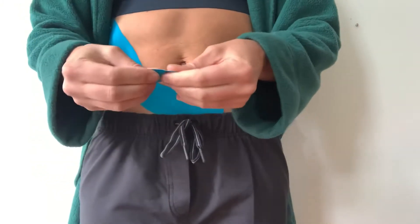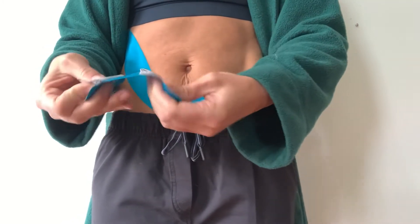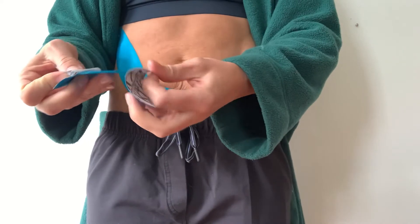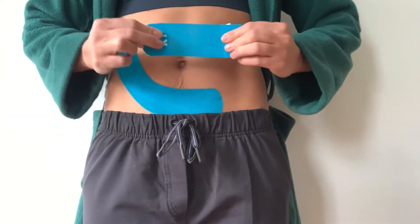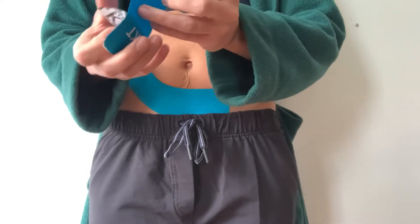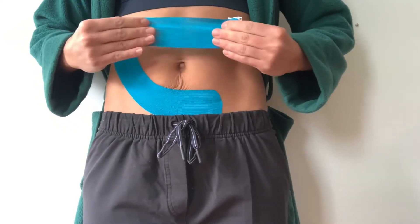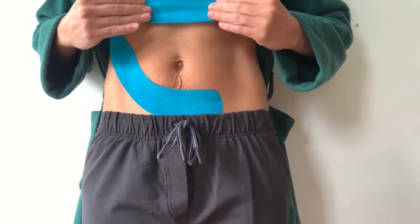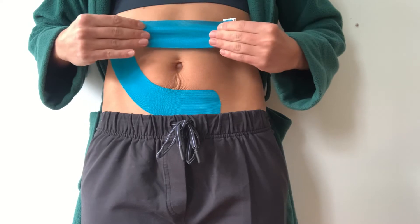We learned that you can rip in the middle of the paper to create two handles, and then you can use that smaller piece with lots of stretch. Make sure you have a good grip on it — lots of stretch through the midline, over whichever area, somewhere above the navel wherever that abdominal pain is.